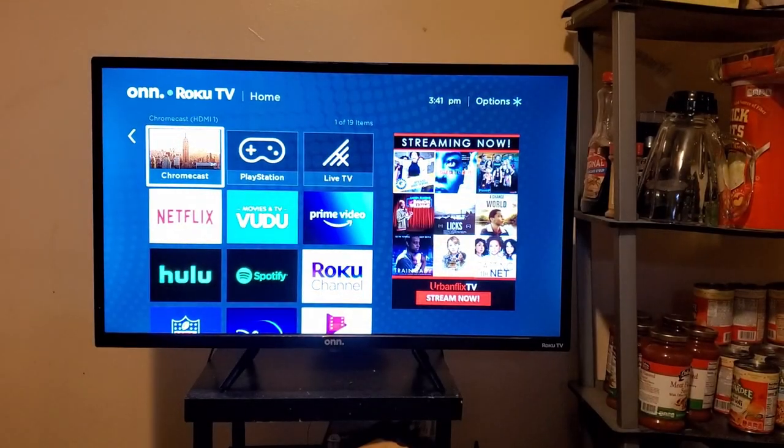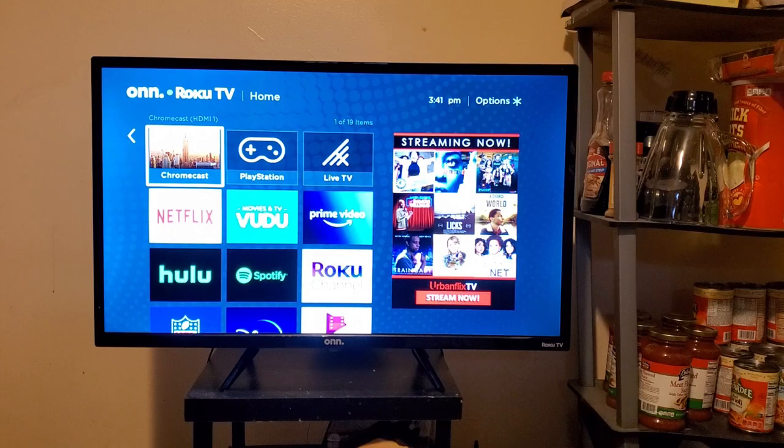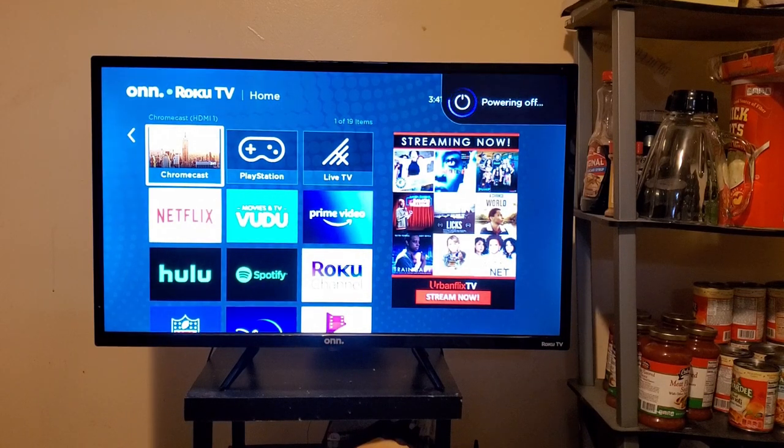Google Assistant works with this television, but it's okay at best. Turning off the TV? Not a problem — 'Hey Google, turn off my TV' works fine. However, turning on the TV after being off for a long period of time is probably not going to happen. I had to go into Settings and then turn on a feature called Fast TV Start.